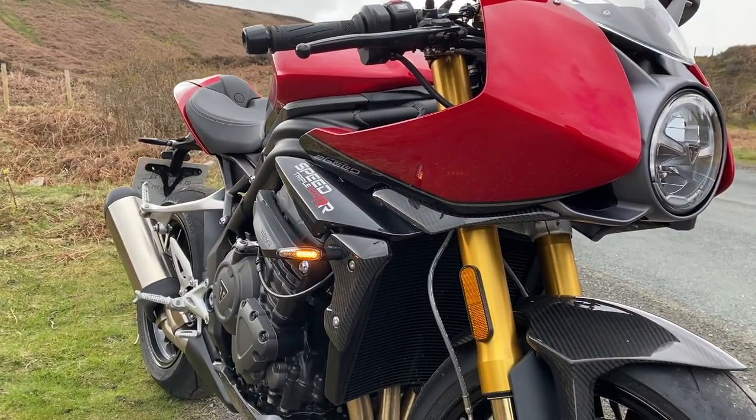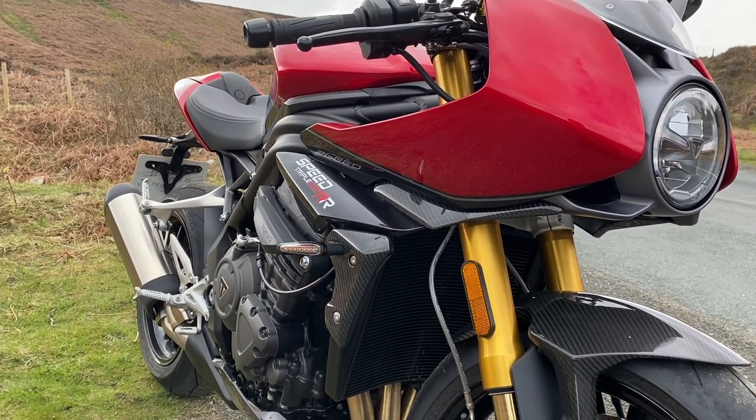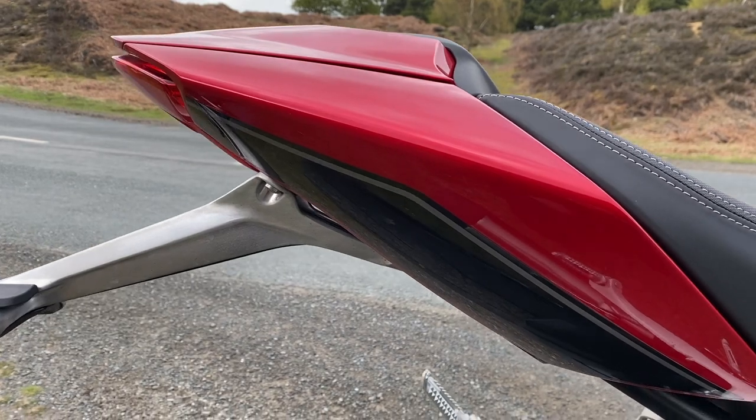There's that beautiful red paint again, and check out those indicators — even the indicators ooze quality. And look at that tail piece. This is just a beautifully designed motorcycle.